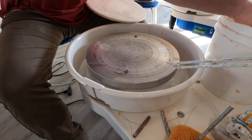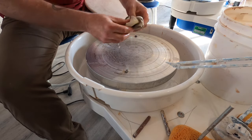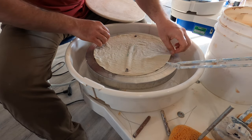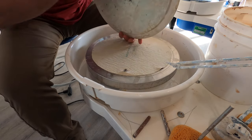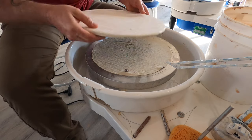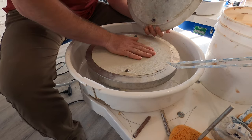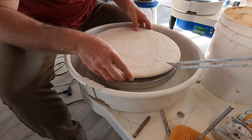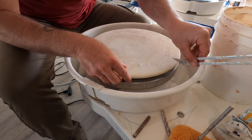I'll wring it out a little bit and this goes down over our bat pins. This is a Hydra bat — a plaster bat — and this is a pinned bat. I use this because these bats can rock and it makes it really wobbly and hard to throw straight without having your bat dance around. So I put the bat mate down and that helps it bite really good so I don't get a bunch of wobble.